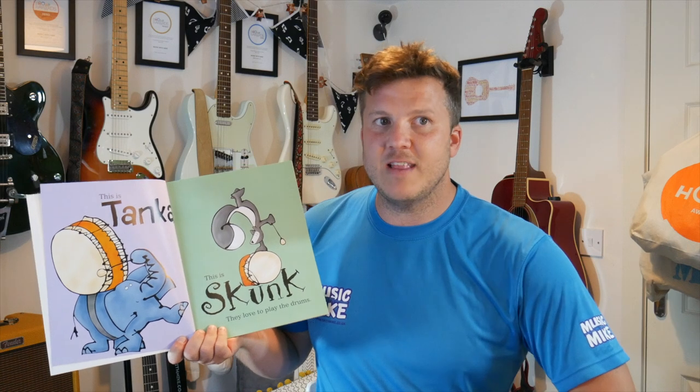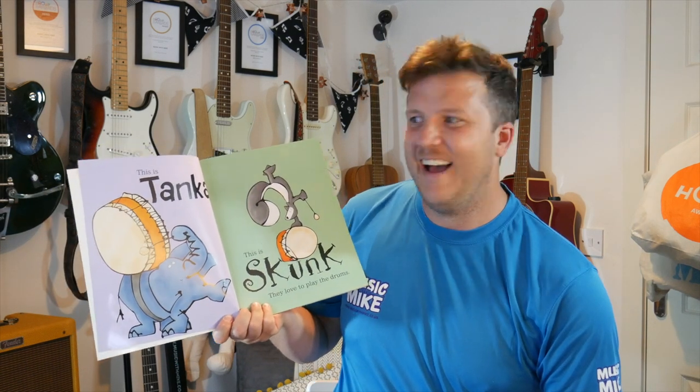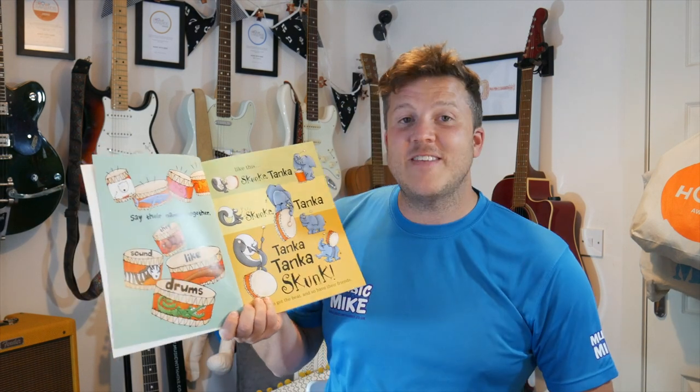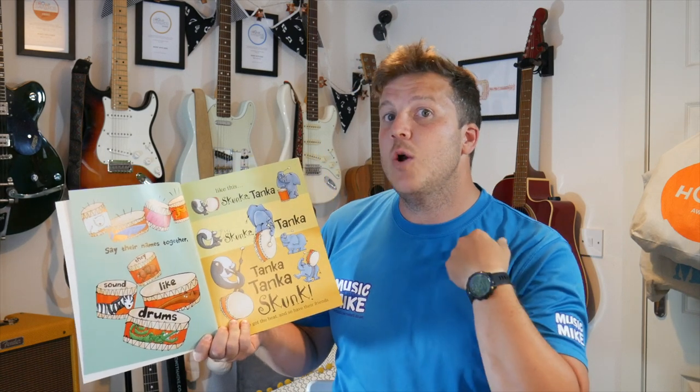Syllables are the sounds that make up words. But first, let me introduce you — because this is Tanker, this is Skunk, and they love to play the drums. Do you? I do. Say their names together — they sound like drums. Like this, are you ready? With me, we say...